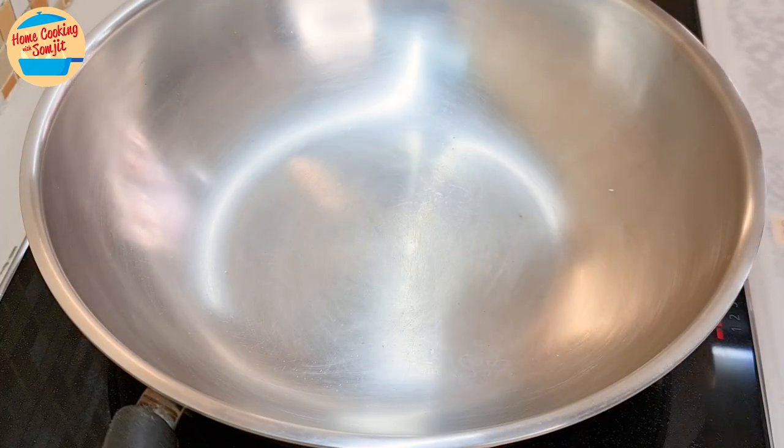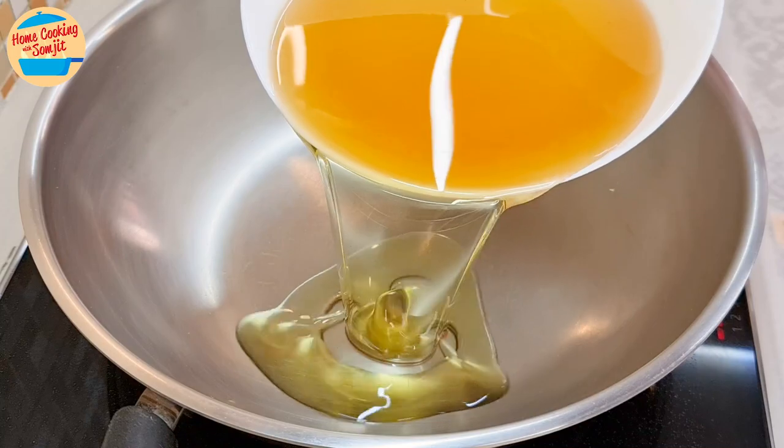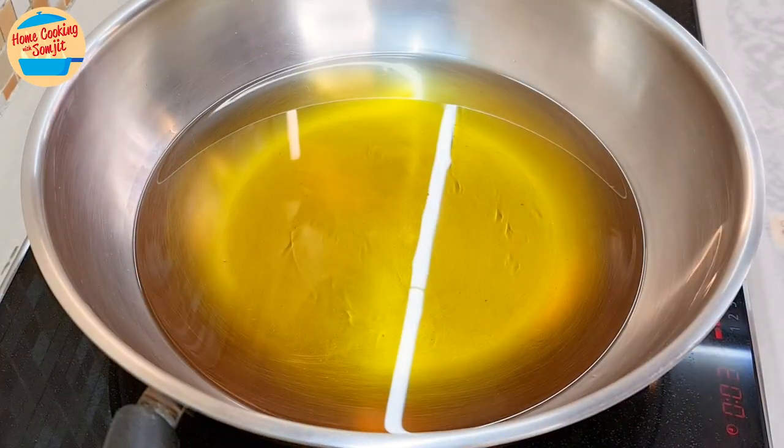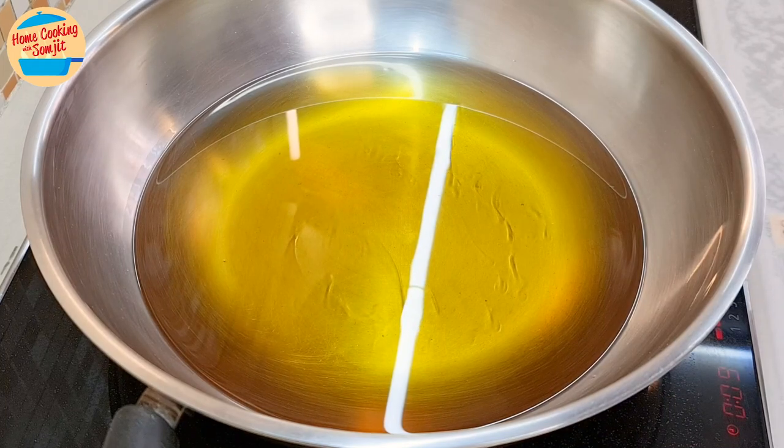Switch on the heat to medium. Put about 800g of cooking oil in the frying pan. Set the timer for 10 minutes to heat up the oil for deep frying.